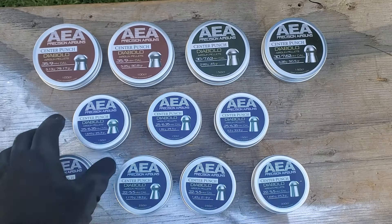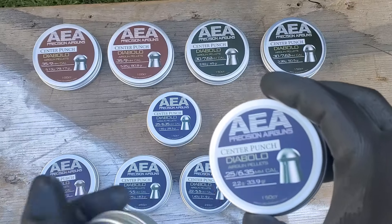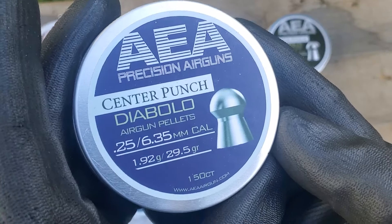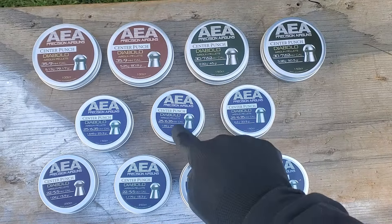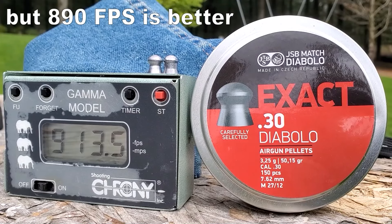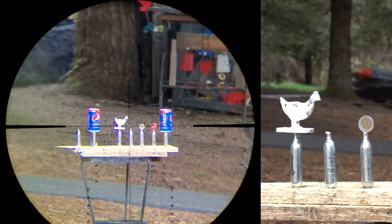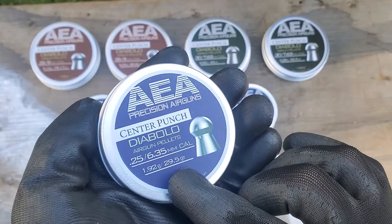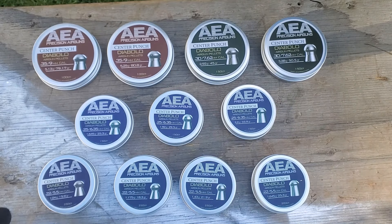Here's where it gets interesting — these are .25 calibers. We have the 25.3 grain, which we're all familiar with, and then we got the heavies, the 33.9 or 34 grain. But right here in the middle, AEA has given us some .25 caliber 29.5 grain — loving it. For anyone new to air guns, accuracy has a lot to do with the speed your pellet is flying. You generally want pellets flying 870 to 890 feet per second. A weight like the 29.5 grain might be just the pellet that gets you to 890 fps if you've got a non-adjustable air gun. That's why they make different weights.